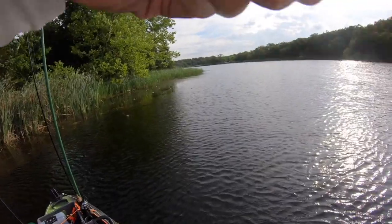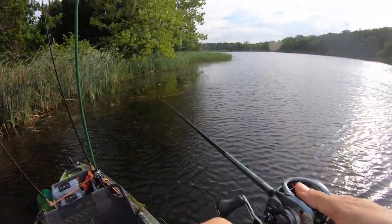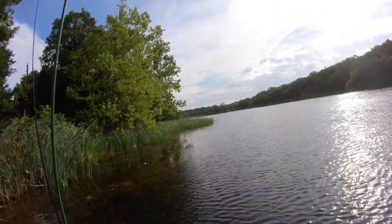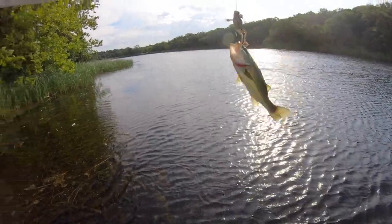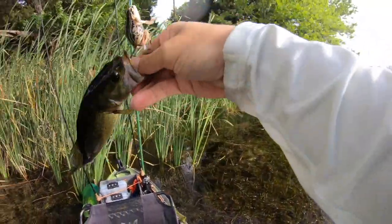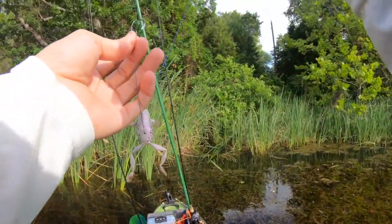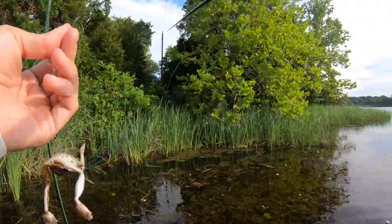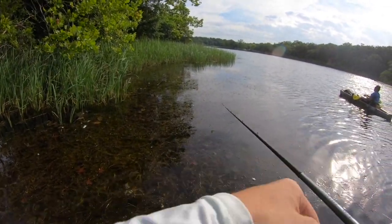They're popping topwater over here, I gotta get there. The wind gave it to me — thanks wind, sorry buddy! Not the frog you were hoping for today. He's throwing a scum frog.